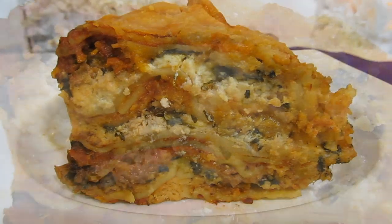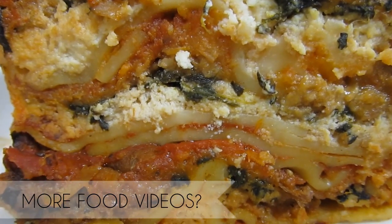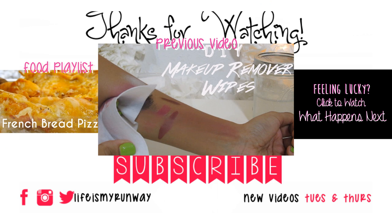Alright guys, I hope you enjoyed this tutorial. Don't forget to rate, comment, subscribe, and share this video. You can also check out the food playlist by clicking that button on the left, check out the previous video by clicking the picture in the center, and if you're feeling lucky, click that black box on the right. Thanks for watching — see you in the next one. Bye!